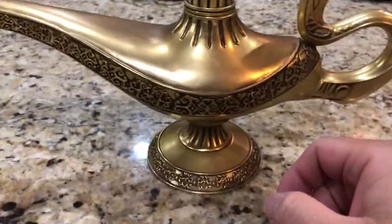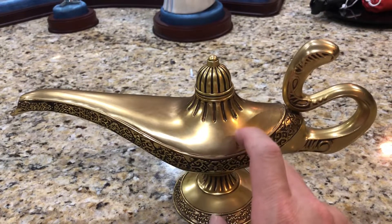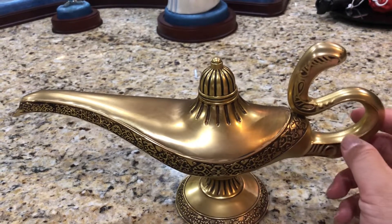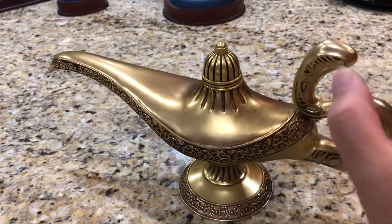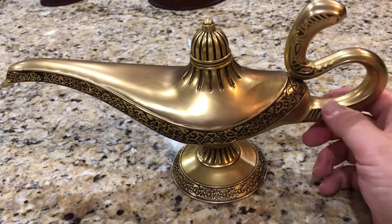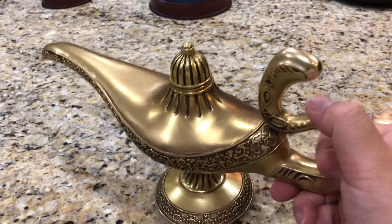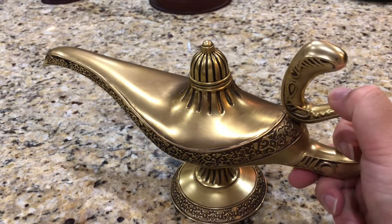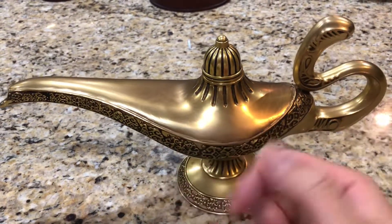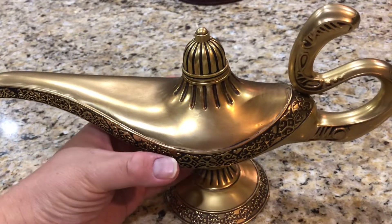Number one, this lamp is made out of metal - not resin or glass - which is a really nice touch. Pretty classy. It doesn't feel cheap at all. If you lift it, there's definitely a nice weight to it.